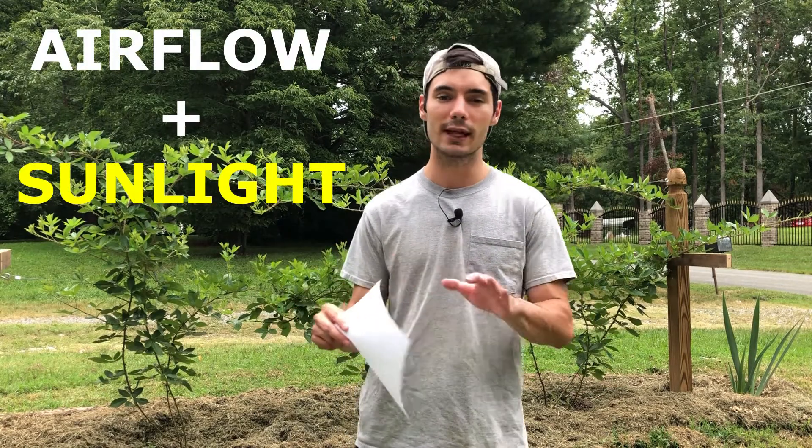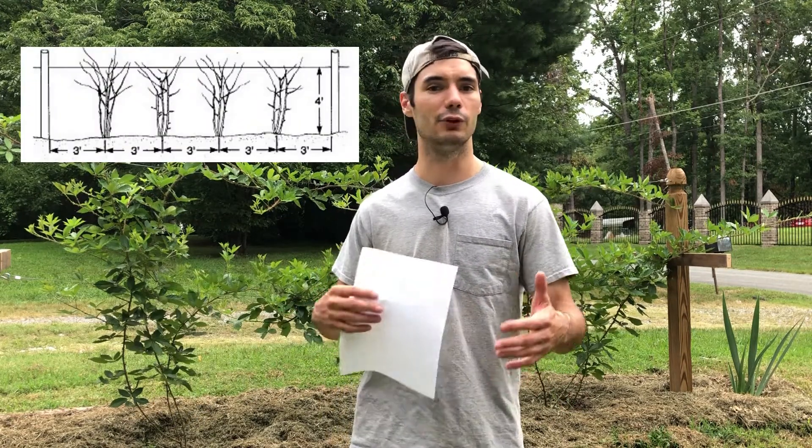Now we're coming to the main point, which you probably came to this video for: how do you prevent and control the spread of blackberry anthracnose? The number one way to prevent it is to plan your bed well. Maximize airflow and sunlight — two things that fungus really hates. If you've already got an established bed, make sure you're thinning your canes. If you're starting a brand new blackberry bed, plant your plants about three or four feet apart, and if you're doing multiple rows, space them about eight to ten feet apart.